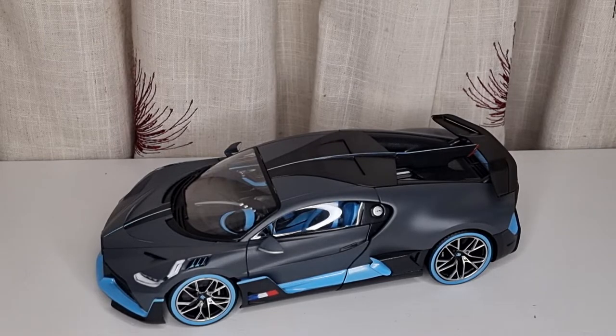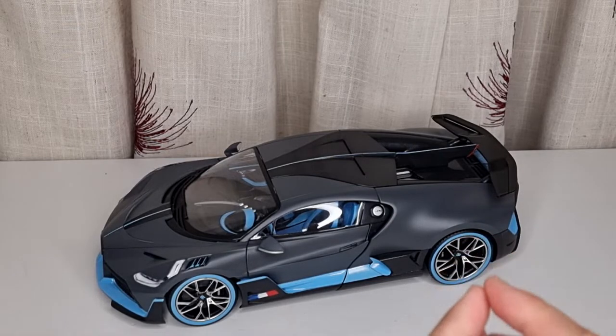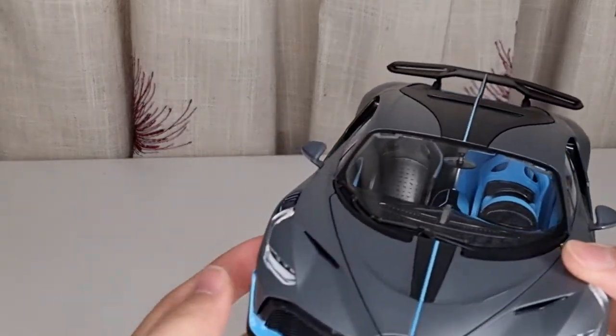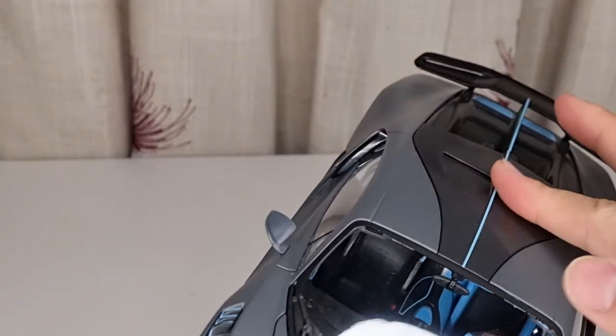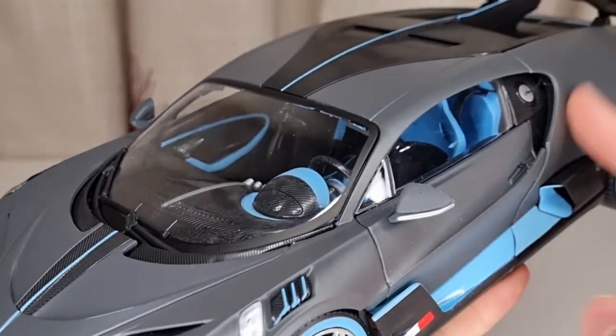I had exactly the same one from the Maisto version at 1:24 scale, and I gave that one away. Then I decided to get the white version from Double Horse from China, but I'm not really that keen on it. Even though I do like the LED lights and the nice paint jobs, the main reason I didn't like the white one was the wheel gap was quite significant. So I decided to finally get the 1:18 scale and settle on that as my final.